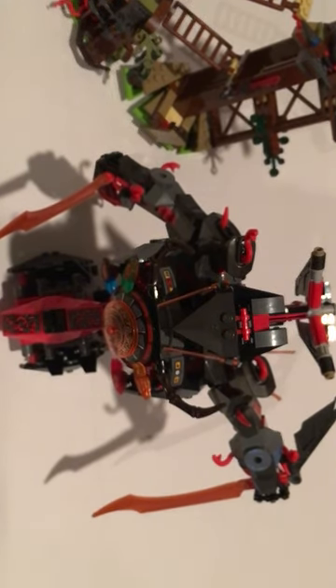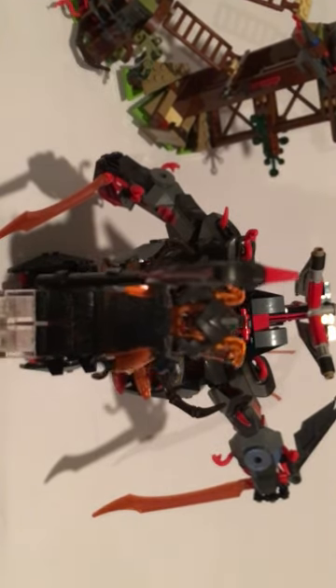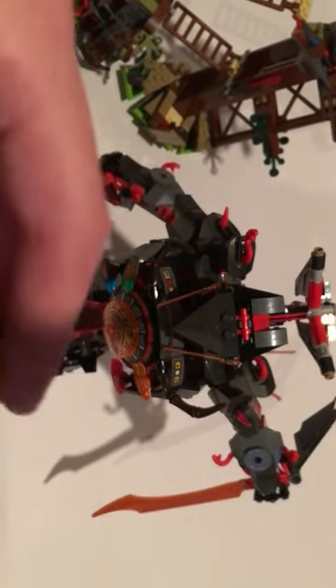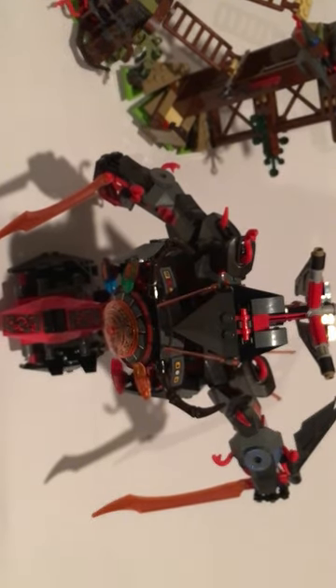Next up we have a Vermilion Warrior — he's one of the generals. We got some snake armor, a snake helmet, some pants, and a cool weapon. If we take his head off he has a Skeevious head, and on the other side a worried face. One more thing about Crux — he has his Dr. Saunders face.